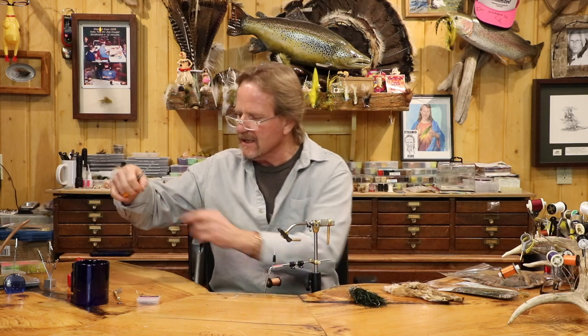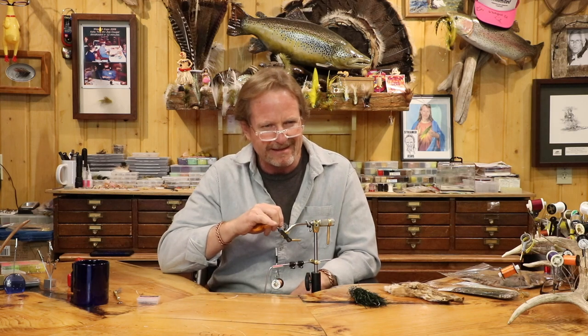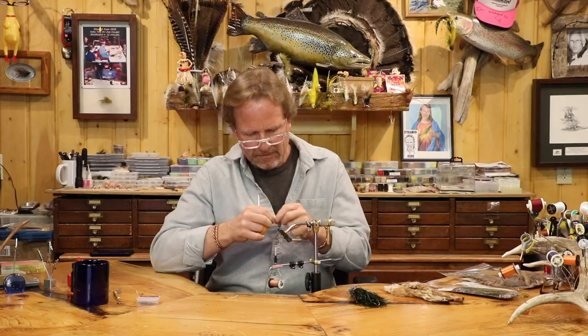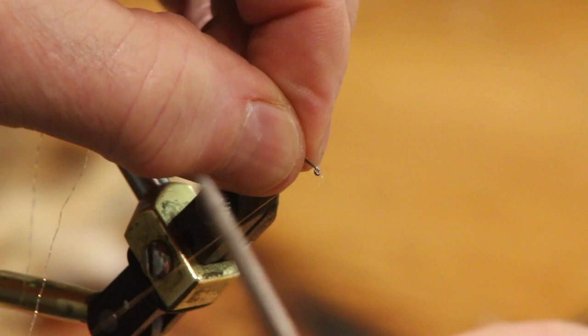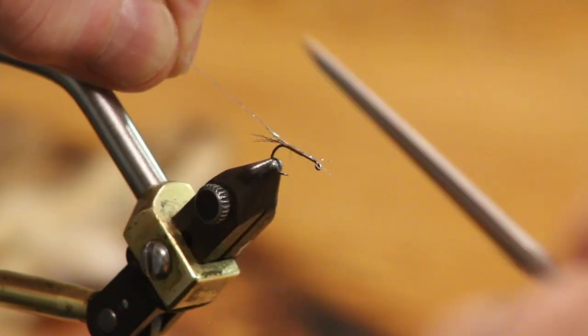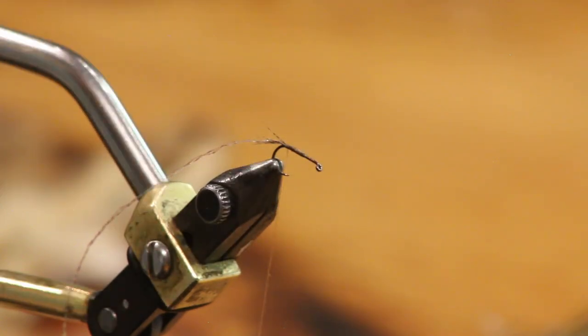I'm going to take the crystal accent, fold it over, and twist it. On a size 14 you can fold it, but on smaller hooks like 16, 18, or 20 you can use a single piece. I'm tying it in right here, pinching it and keeping it on the back side — I'm trying to build a subtle taper with almost zero build. Come back with nice clean wraps. Be careful on these hooks with the claw point sitting a little further forward — you'll hit that hook.